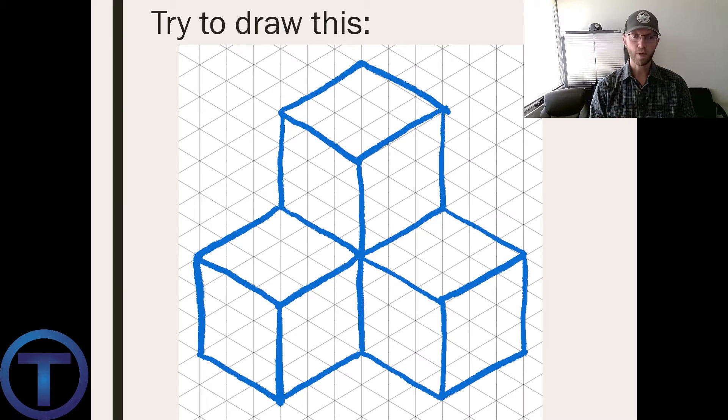Look at this — this is a three-dimensional drawing done on isometric paper following those same rules, with vertical lines being vertical and the other directional lines moving at 30 degrees.